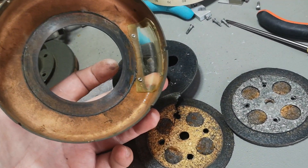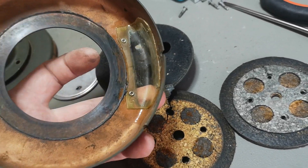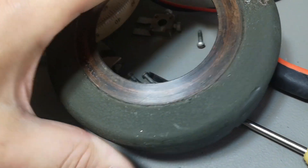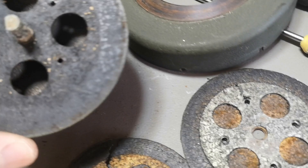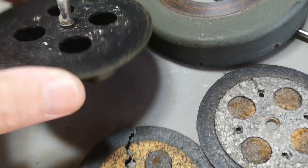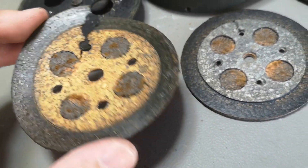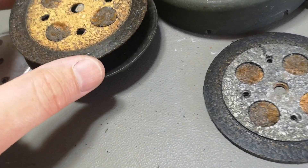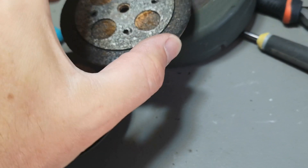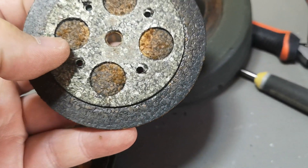I was able to take this apart, but yikes — it's black tar kind of grease. It smells bad. They really tried to get a nice smooth feel and then make it watertight.